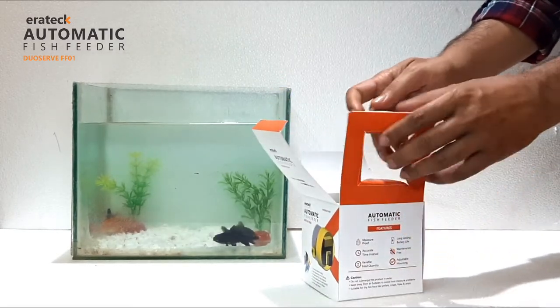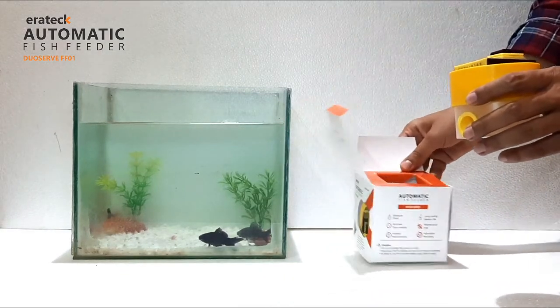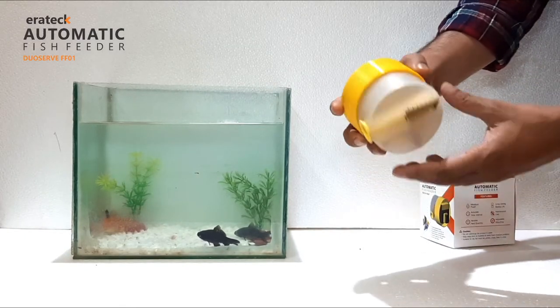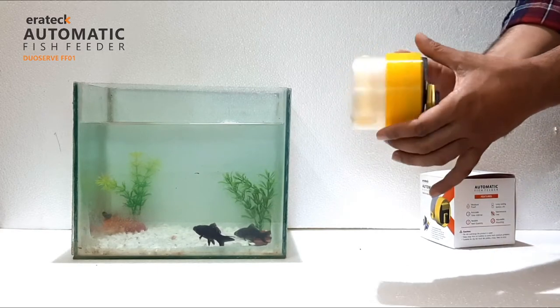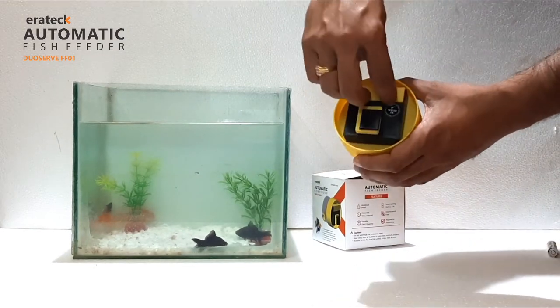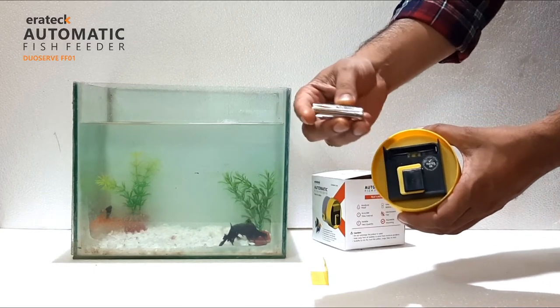The product is safely packaged within an elegant box and gives all the useful information about the product. It operates on a single AA-size replaceable battery which lasts for about a year.